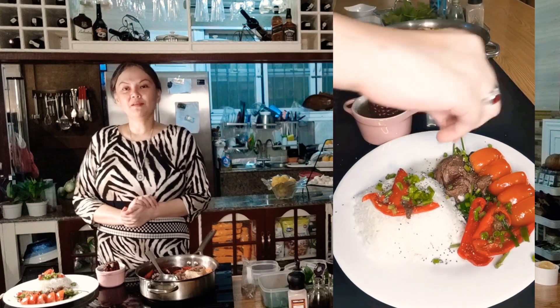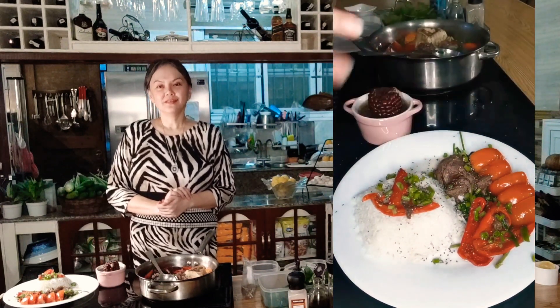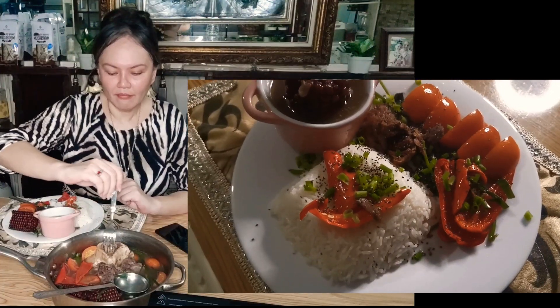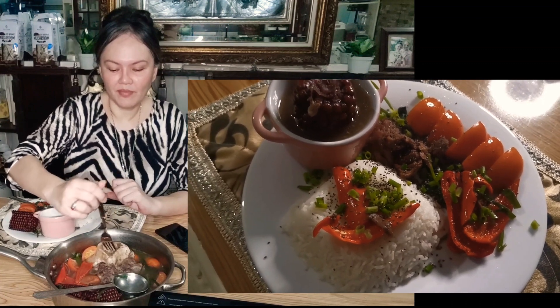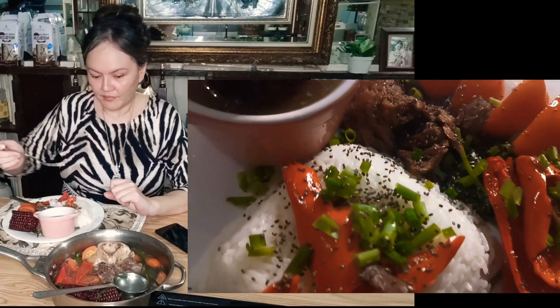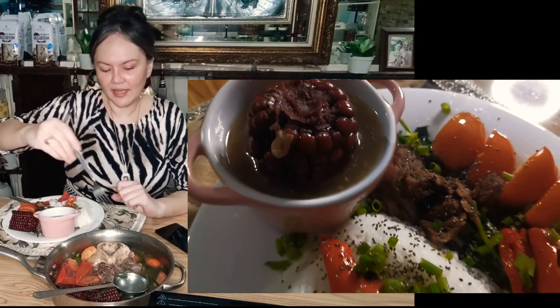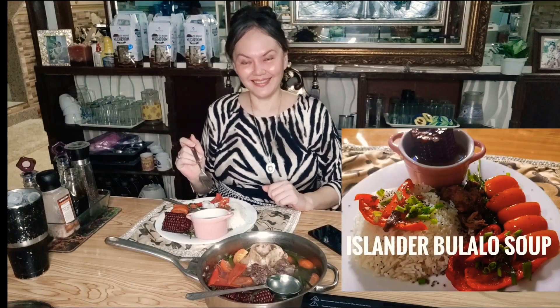Thank you for visiting my cooking channel here on YouTube. See you and God bless. This was our brother's favorite food. But when we have health problems, we have to take it slow — always eat moderately. Thank you very much, God bless!